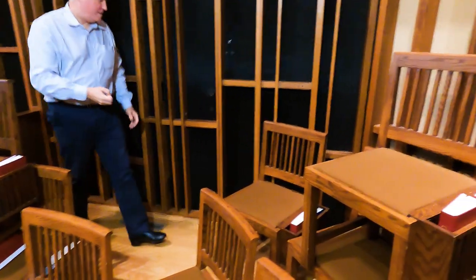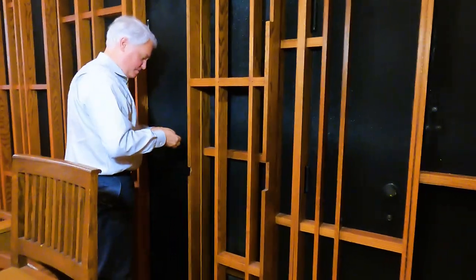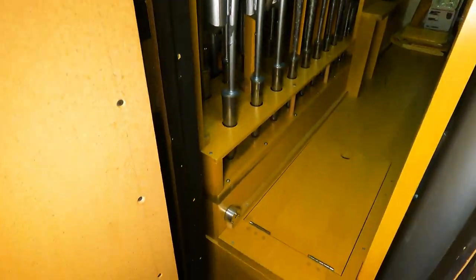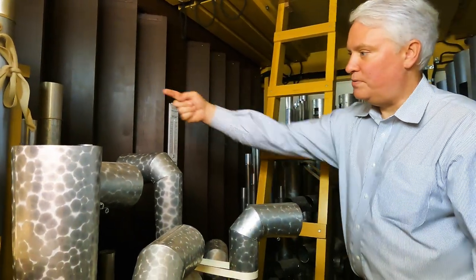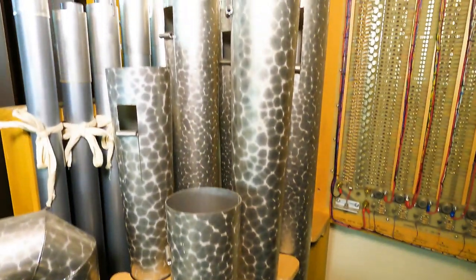To get into the organ, we have to move some chairs out of the way. Access into the organ chambers is hidden behind and amongst the grillwork. This speaks into the solo — we're describing that there are swell shades speaking into another chamber. Then the swell shades for the solo speak out of the way, and there's another door for that chamber.